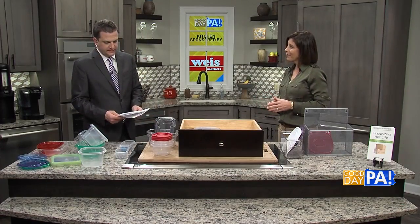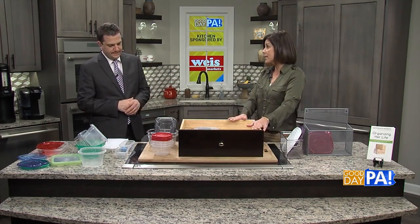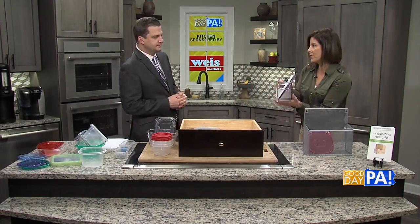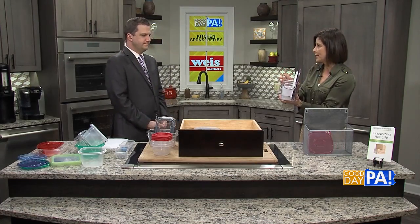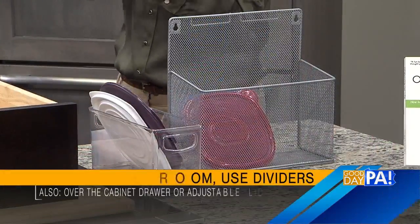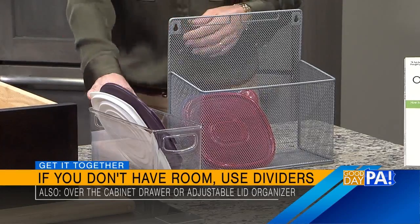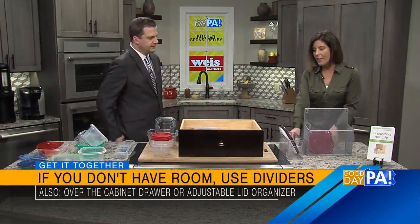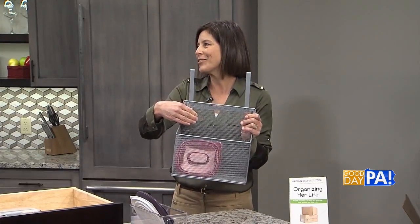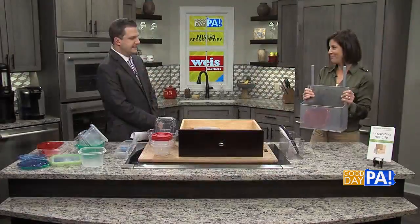It's easy to grab and go. You talked about dividers — is there anything else to keep things separate? If you don't have a drawer and have a cabinet instead, a great thing to use is a large container to put all the lids in to stack them. There are even some you can buy on Amazon — different separators that almost look like a draining sink, and we use those for kids' snacks too so they're easy to find. You can also hang a lid organizer on the back of your cabinet door, so all the lids are there and only the bottoms are in the cabinet. Easy.